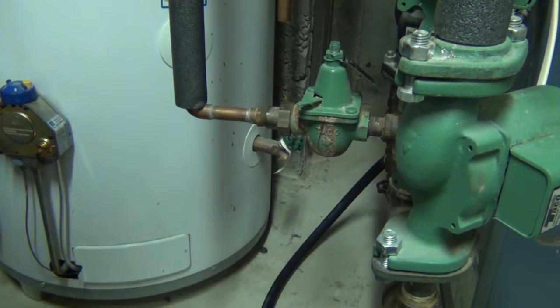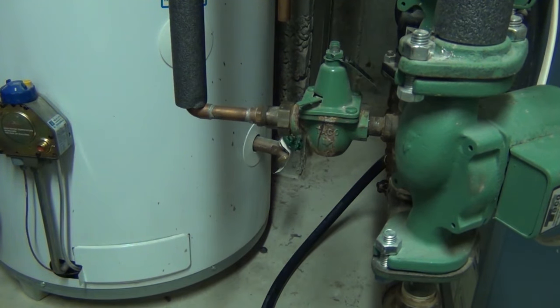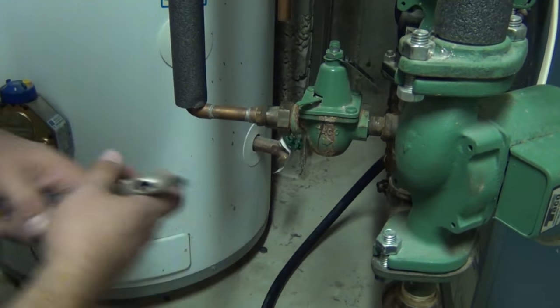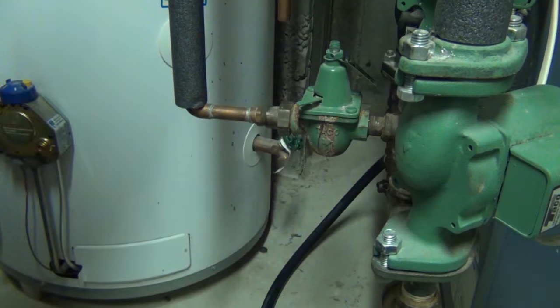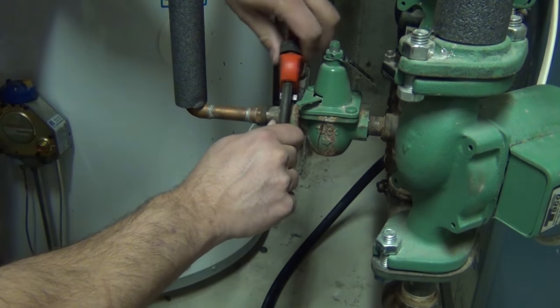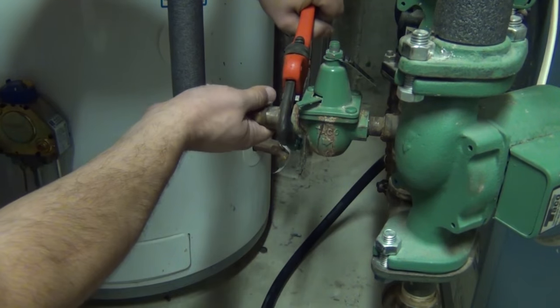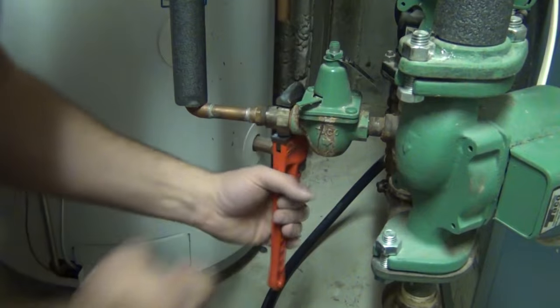Alright, let's get this feed valve off now. We have a union on here that we can break loose. My adjustable wrench isn't big enough to get on there, so we'll use the pipe wrench for this. Hopefully we can bust this thing off — there it goes.